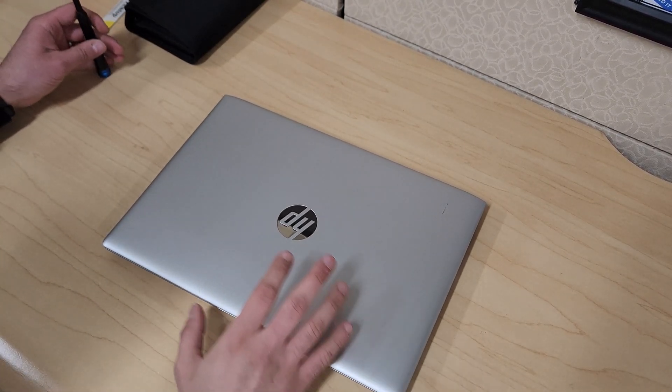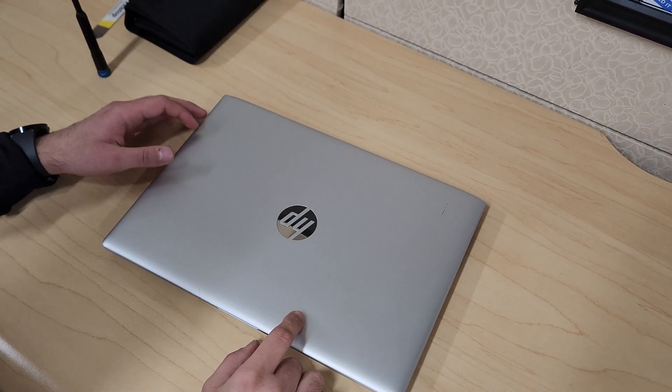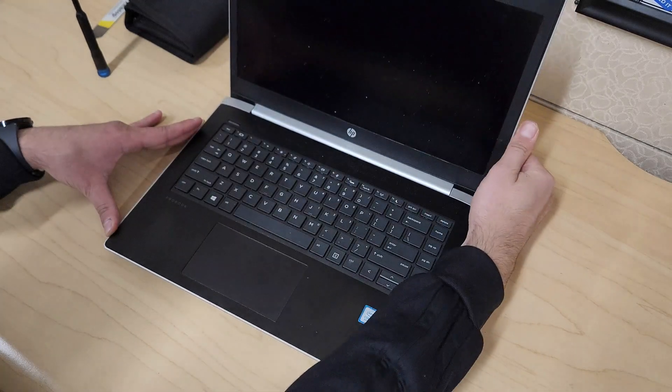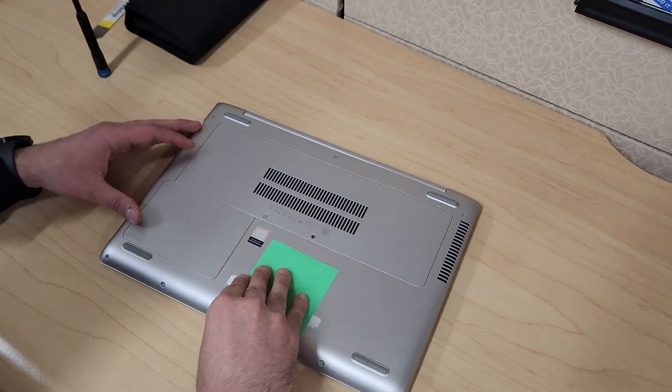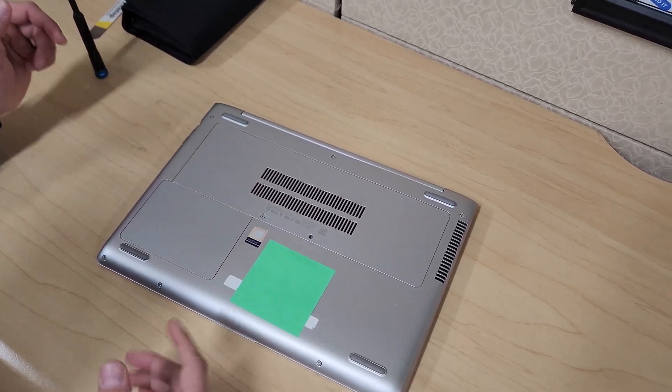Welcome back to another video. What we have here is the HP 440 G5, and today we'll open it up and I'll show you how to replace a few things such as the memory, the hard drive, and the keyboard.